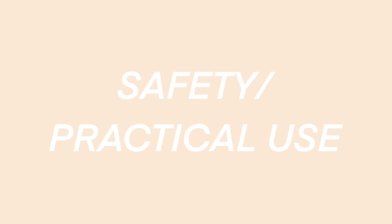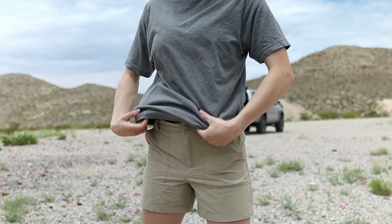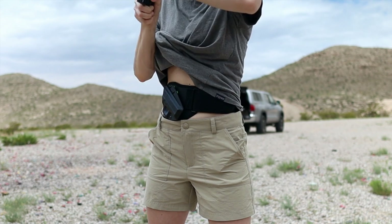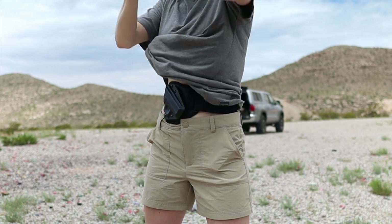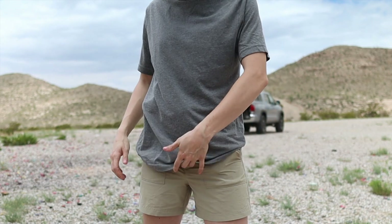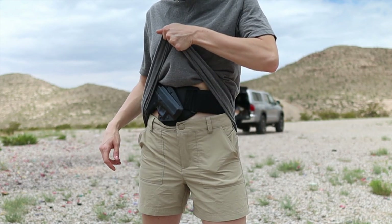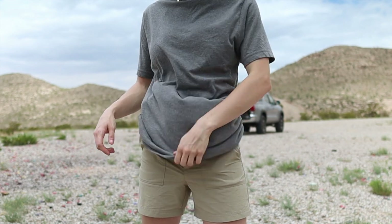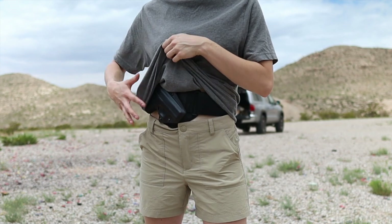Once I got my retention settings dialed in and was able to actually holster my gun appropriately, I went ahead and threw this on and started seeing what it was like to draw from it as well as what the concealment looked like. We just got caught up on the grip — there we go. In order to clear the shirt around the grip, I'm having to pull up and over to the right because my shirt wants to hang up on that grip pretty much every time, since it's on the curve of my body.